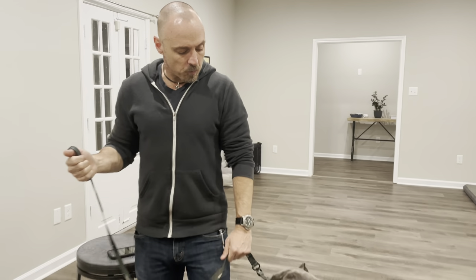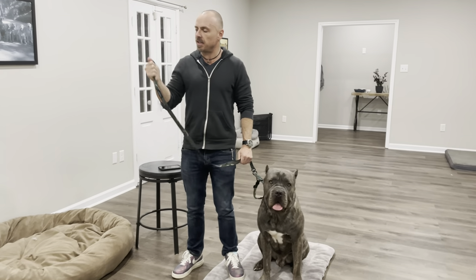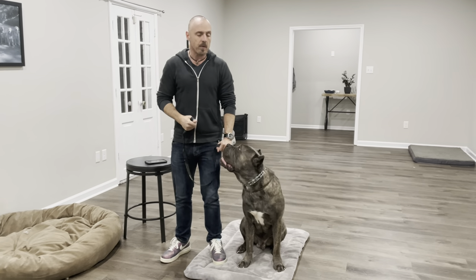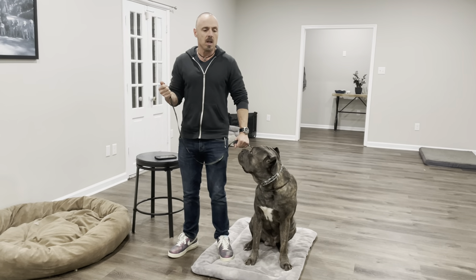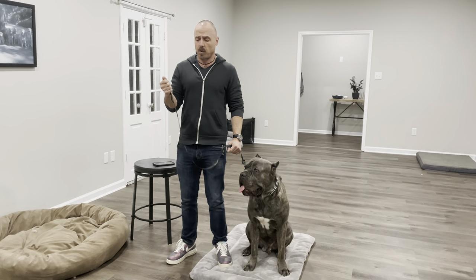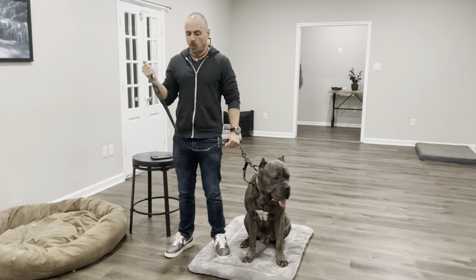Traditional grip looks something like this, right? You've got it locked in this hand, and then you've got the — let's call this the primary hand, the one that's closest to the dog. This is the one that's going to give all the instruction as far as corrections, leash pressure, things like that. And when things go sideways, this is kind of your anchor hand, the way that it's used.